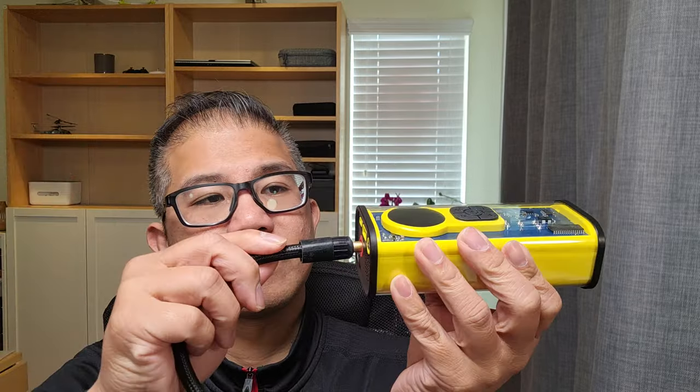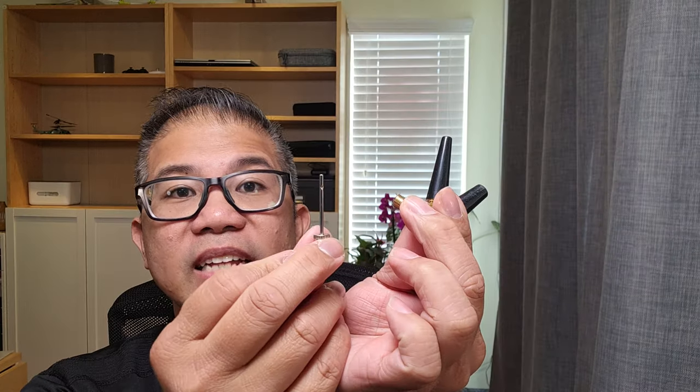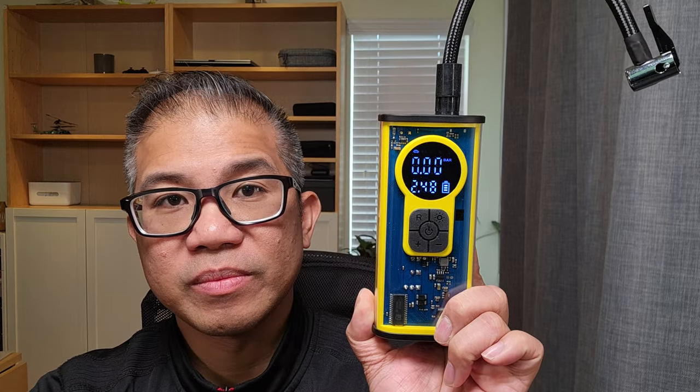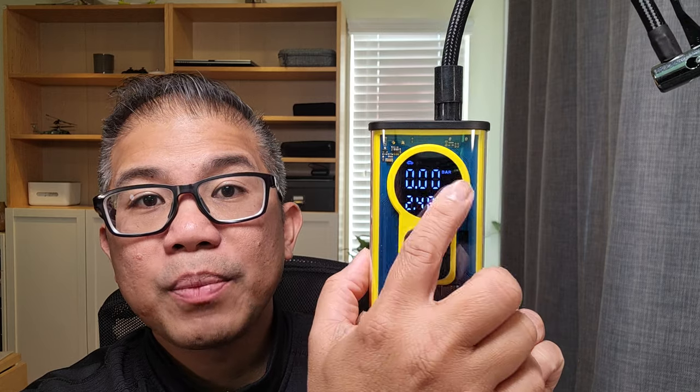This is where you screw in your tube. Included in the package are your storage bag, charging cable, two fuses, different kinds of nozzles, and your user manual. The easy-to-read LED screen shows your real-time pressure, your preset pressure data, your battery level, and on top you have 5 preset modes.